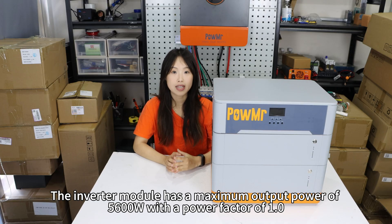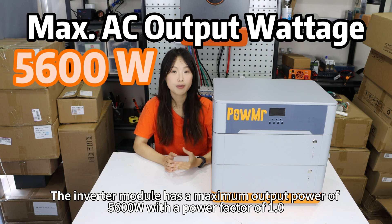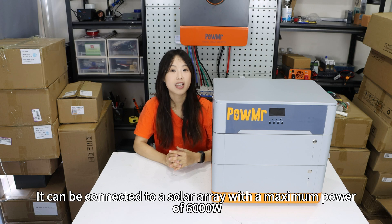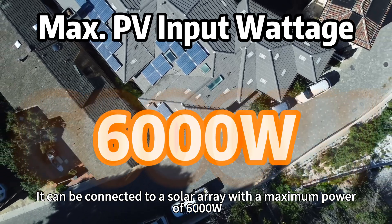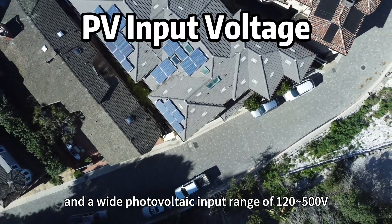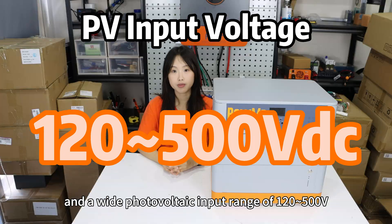The inverter module has a maximum output power of 5600W with a power factor of 1.0. It can be connected to a solar array with a maximum power of 6000W and a wide photovoltaic input range of 120–500V.